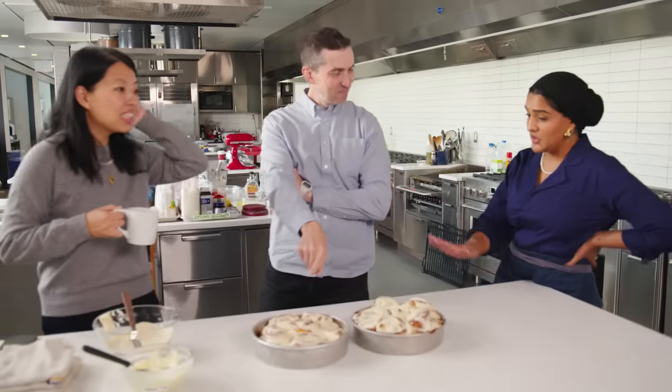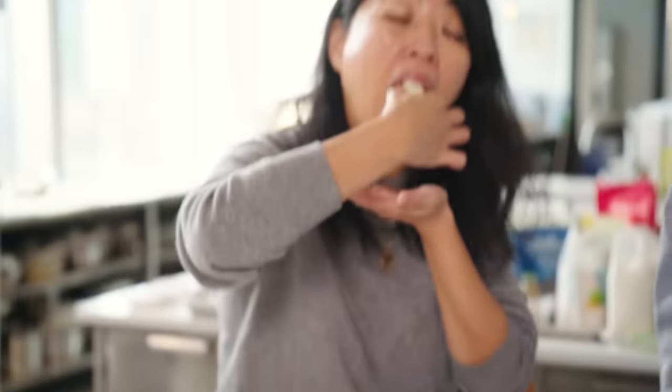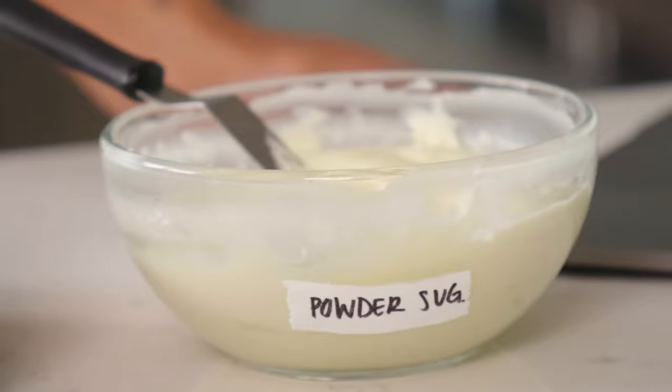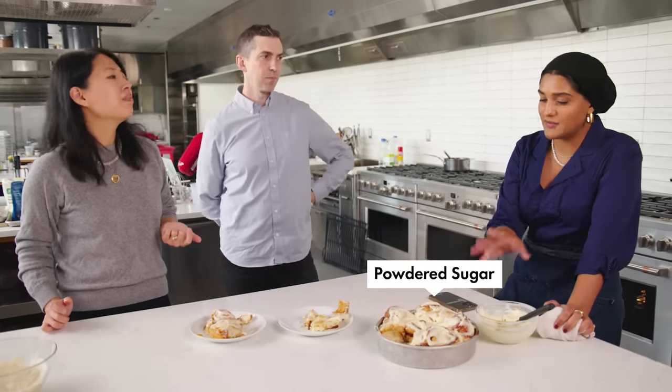Same dough—the icing is different. The maple is enhanced by the brown butter. This one is made with powdered sugar. The flavors are so nice—not overly sweet. I love cream cheese frosting and the tang punctuated by lemon zest is so nice. This style feels more classic—we'll go with the powdered sugar cream cheese since I think it's more widely liked. The filling is confirmed and for the icing we're going to do the powdered sugar cream cheese.